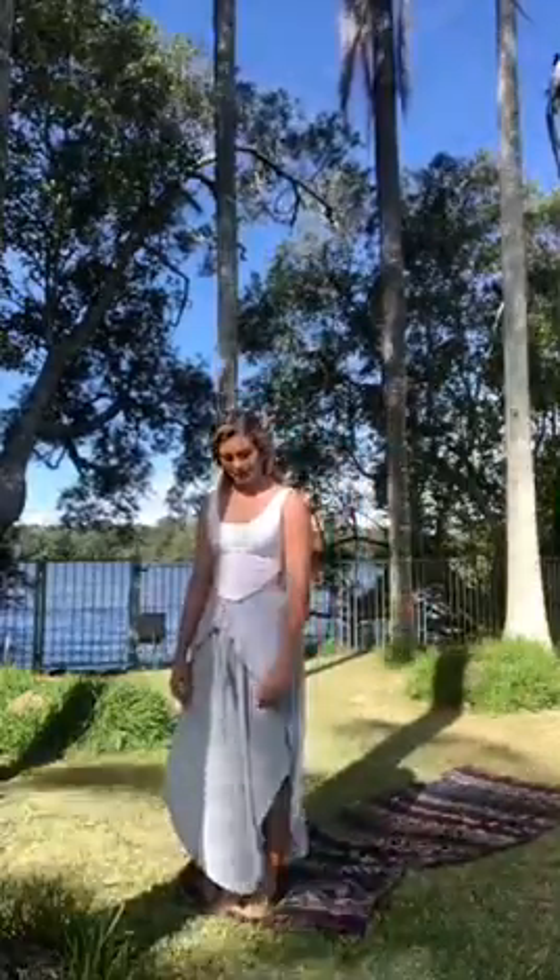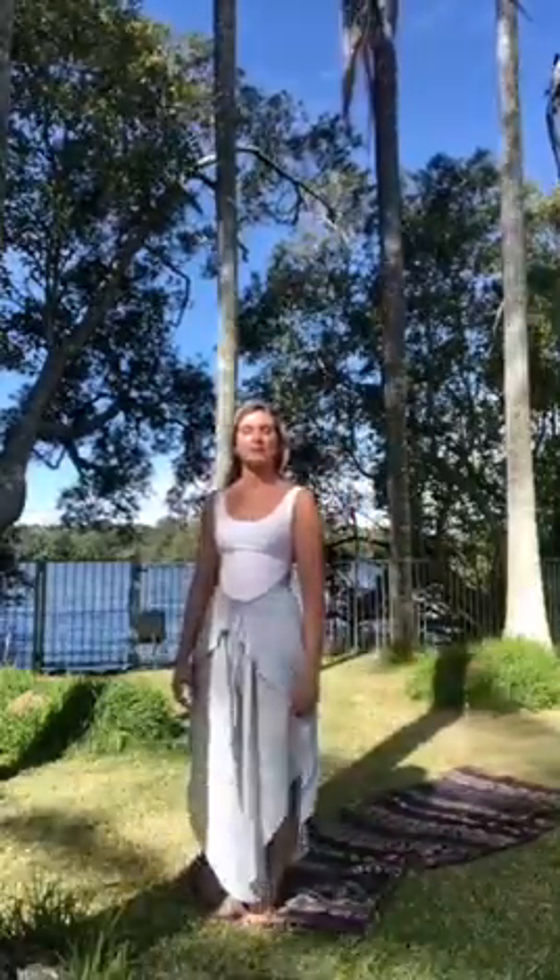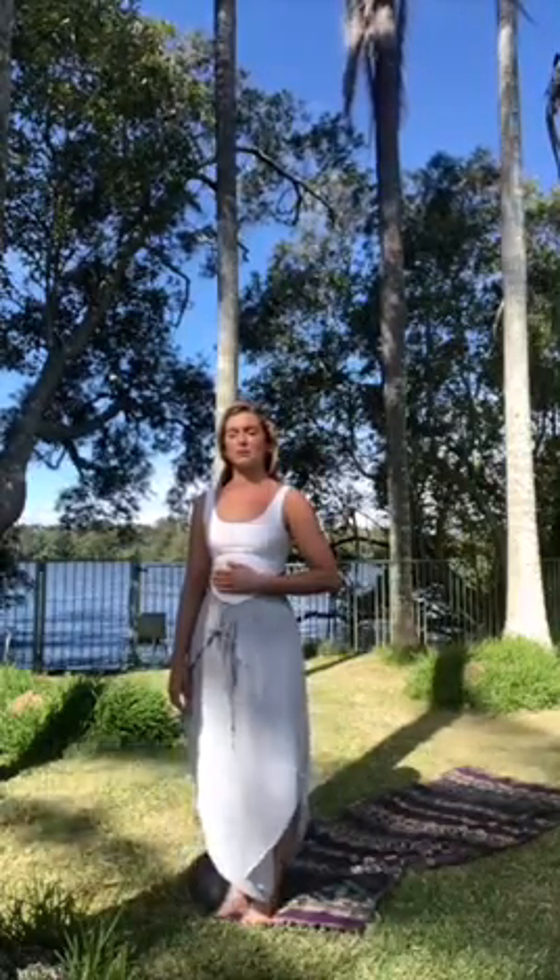Come to the top of your mat. We're just going to take this time to slow down our breath. Place a hand below your ribcage, just above your navel. Close down your eyes and begin to focus on your breathing. As you inhale through your nose, allow your stomach to push out into your hands. And as you exhale through your mouth, feel your navel draw in towards your spine.